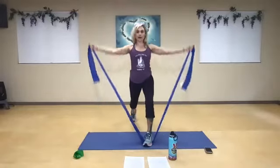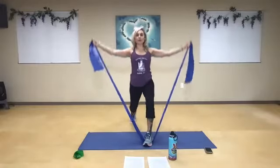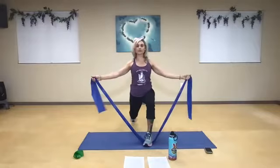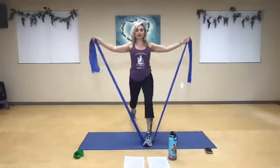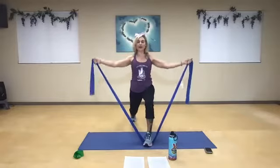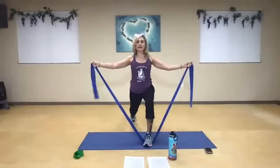Nice deep breath. And one, two, and three. Four — relax the shoulders, don't shrug. Let's squeeze. Five — press through that right heel. Seven, eight, nine. Now go up a little. One, two, three, four, five, six, seven, eight, nine, and ten.